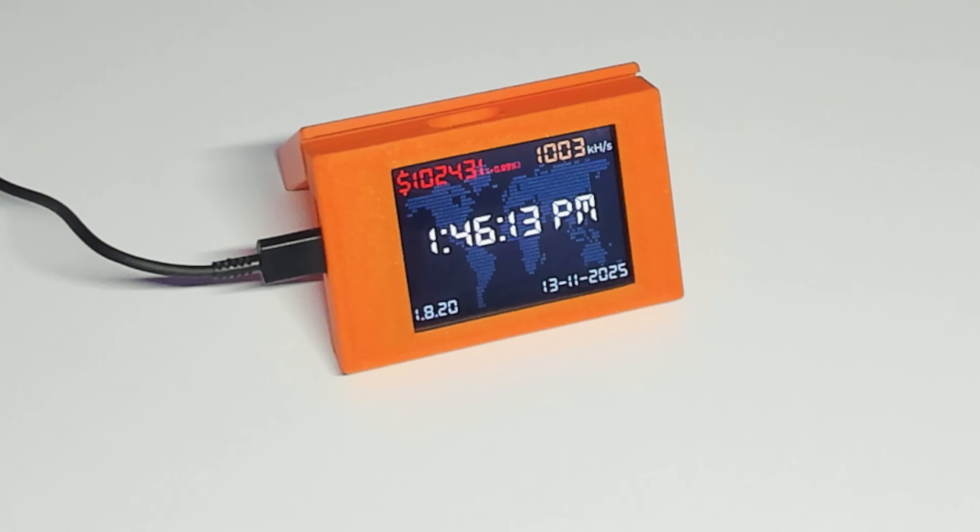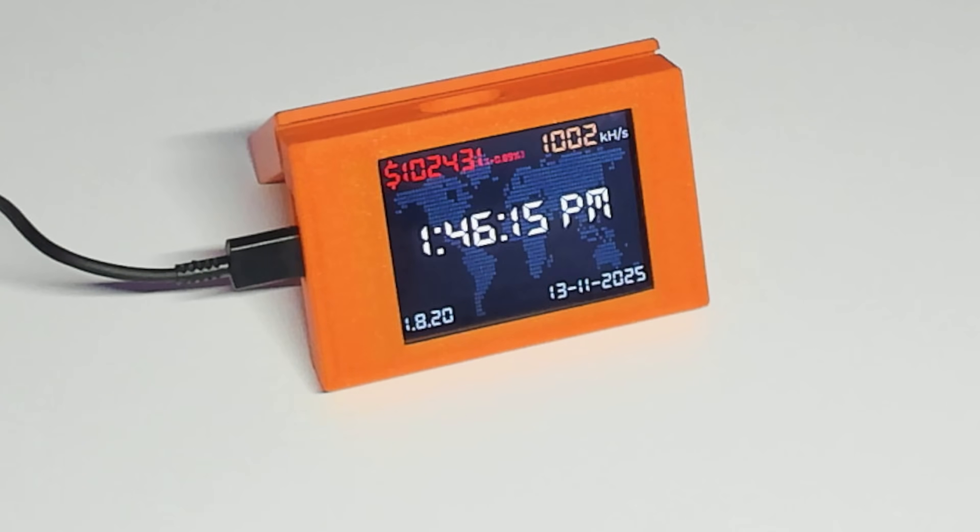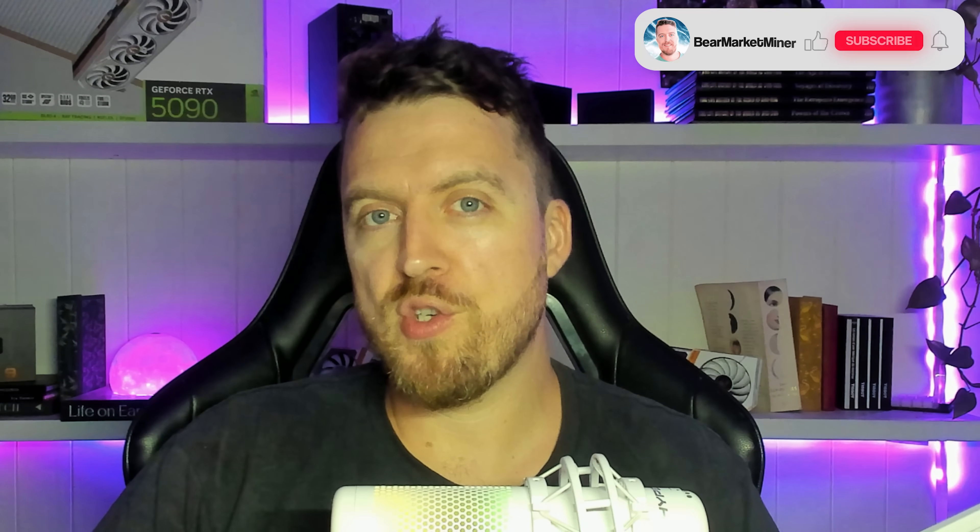What is up guys, Chris here, Bear Market Mining. Thanks again for stopping by. Today we're taking a look at the Gold Nugget from Bitcoin Merch. It is a budget solo Bitcoin miner that anyone can use and the setup takes about five minutes. I want to take you through this little mini miner, show you how to set it up, show you the price tag, show you the specs, and show you the chances of actually hitting a Bitcoin block. So without further ado, let's get into it.